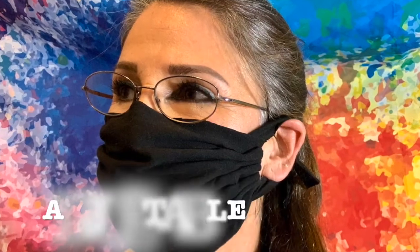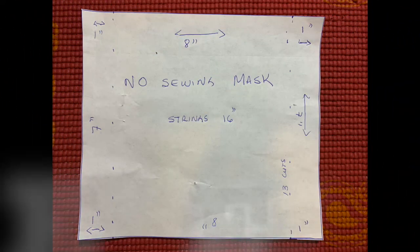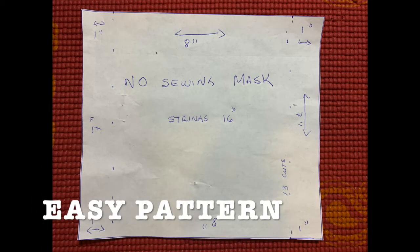I washed the t-shirt before starting the project. You can make your pattern, it's very easy and fast. It's 8 inches width by 7 inches long. And on each side you're going to measure 1 inch — that's the part that you're going to fold. In the middle I wrote down 16 inch strings, but you're going to cut them separately.